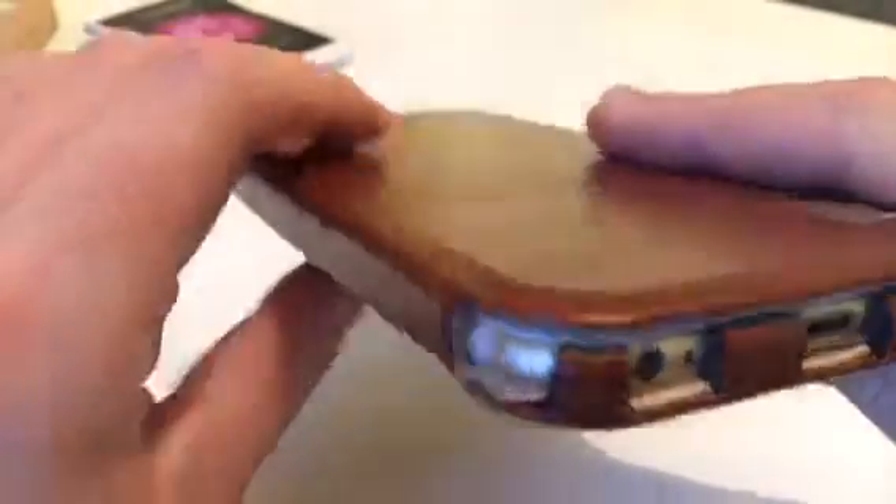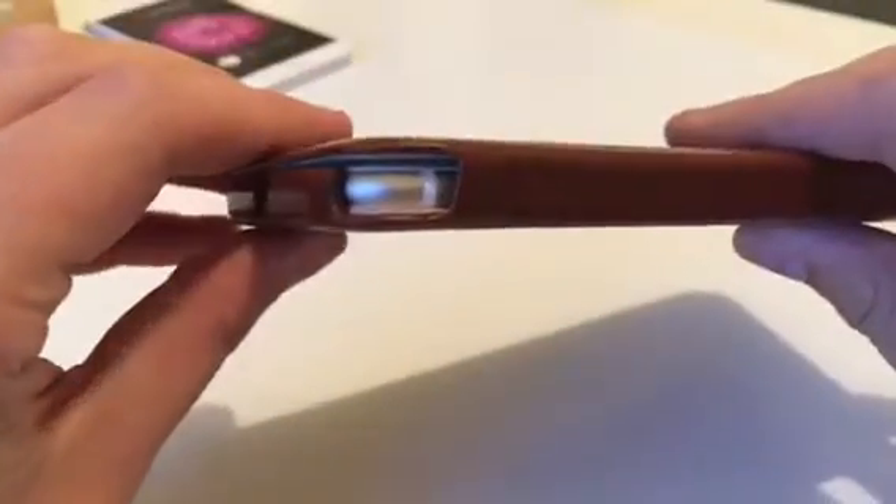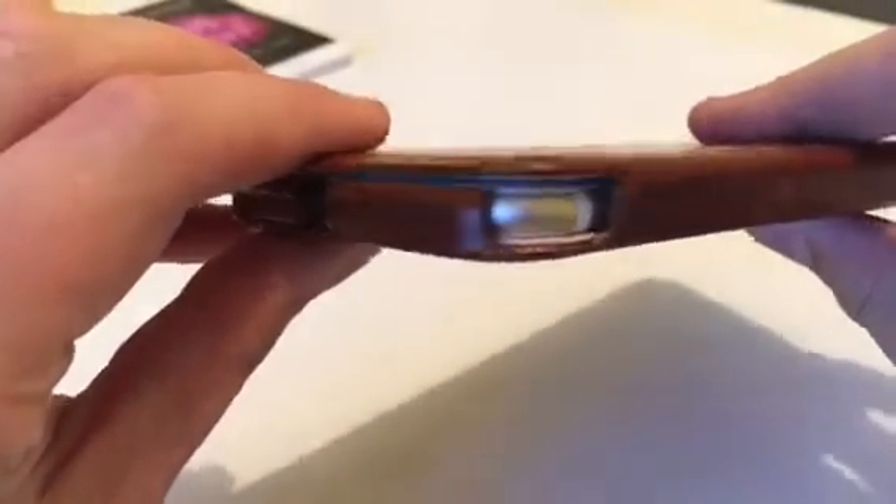I'll give you a second to look at the ports along the bottom. It's pretty nice actually, I have to admit.